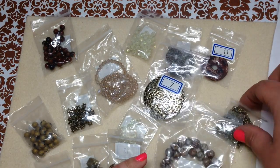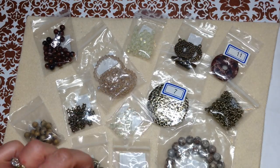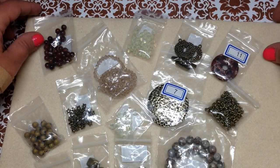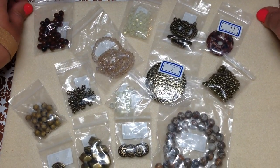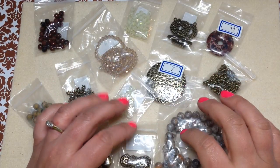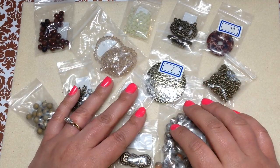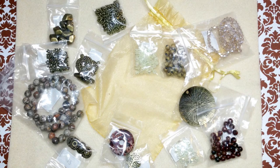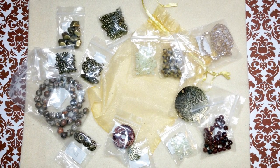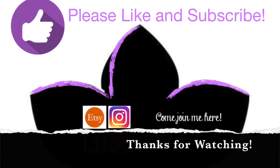Hopefully you enjoyed watching the unboxing of this month's subscription. I'll have plenty more beading goodness — lots more subscription boxes and finished jewelry updates coming in the future. If you're curious to know what I've made with these pieces, I try to update pretty frequently. Thanks so much for being with me — I really appreciate it! Don't forget to like and subscribe, and follow me on Instagram, Pinterest, Facebook, and Etsy at Orchid and Opal Jewelry.